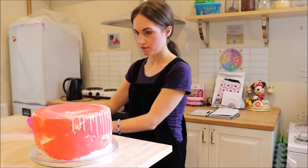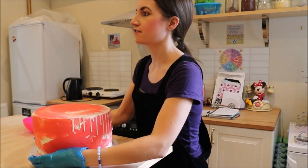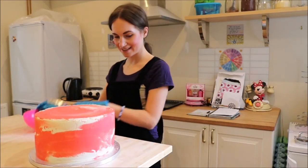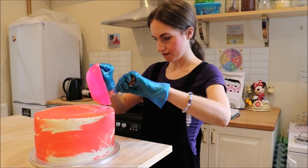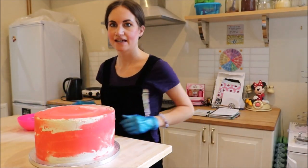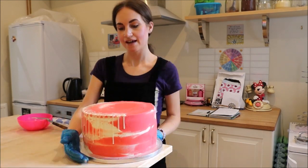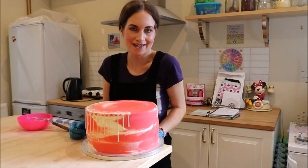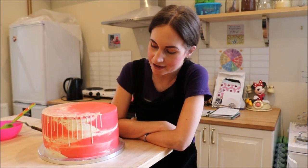Here we go. Just do a few more. These cakes are so heavy — it's a lot of ingredients. Okay, so I'm just going to add a few here. There we go. That's the front of our cake. And that will now go back in the fridge to chill down again.